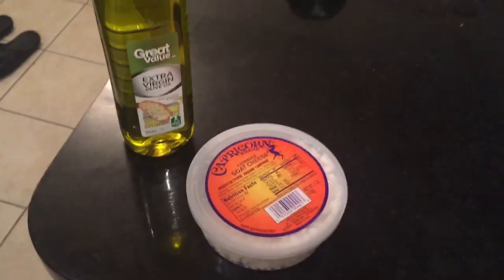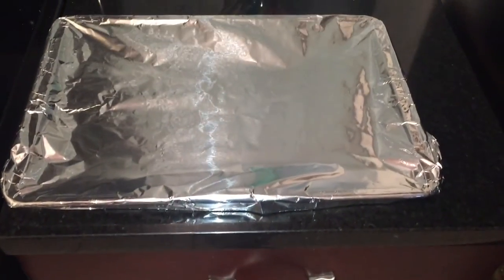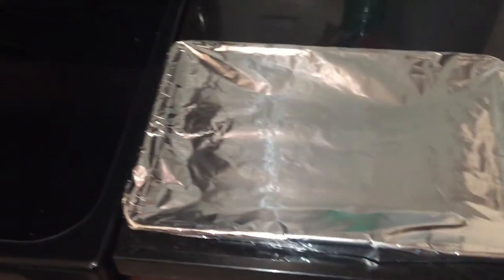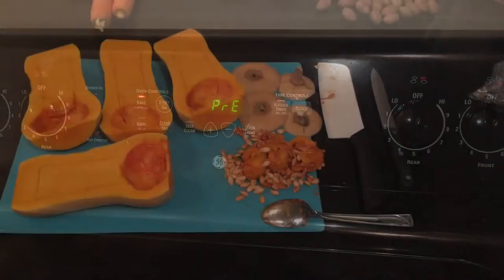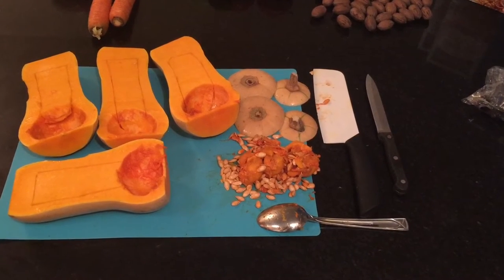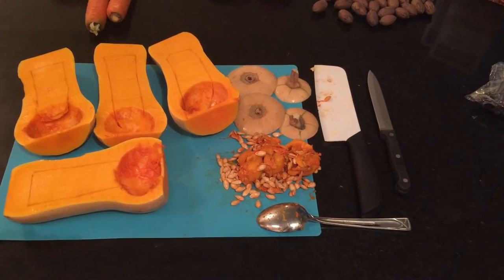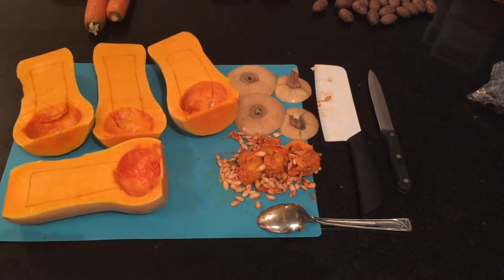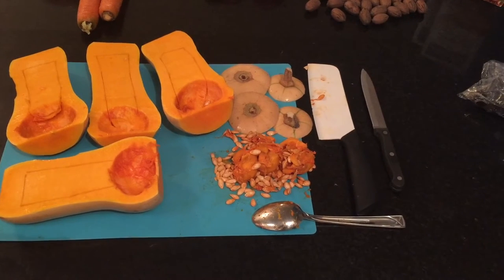You're also gonna want olive oil and goat cheese, or any cheese that's easy to crumble or shred. We're gonna start with the acorn squash. Prepare a baking sheet and preheat your oven to 375. Go ahead and remove the tops and bottoms from the squash and slice them right down the middle from top to bottom. Remove the pulp from the inside.